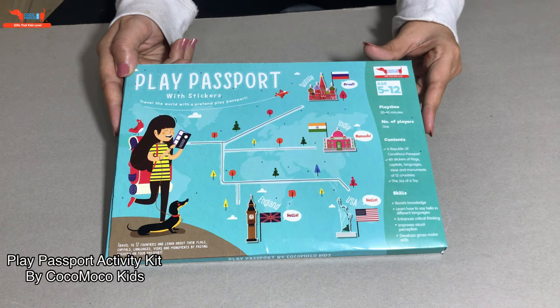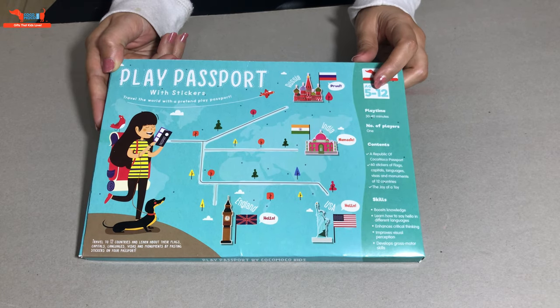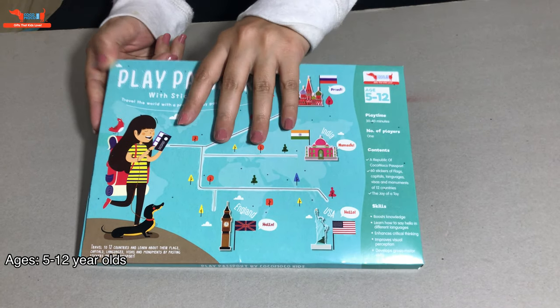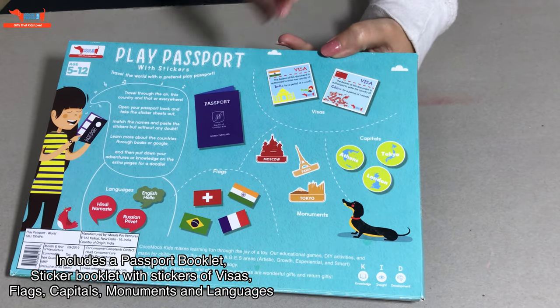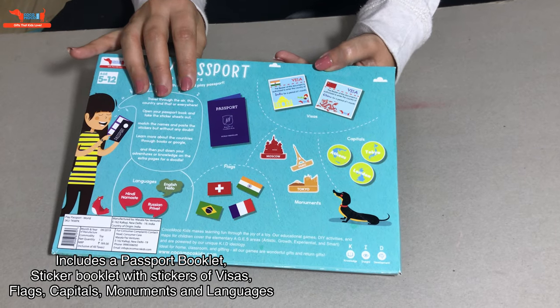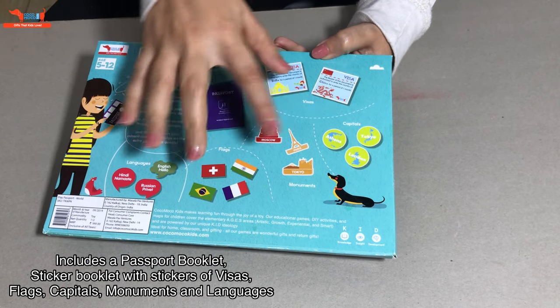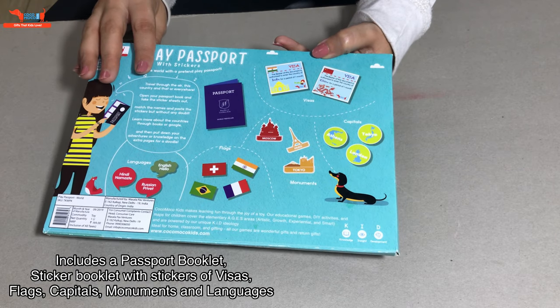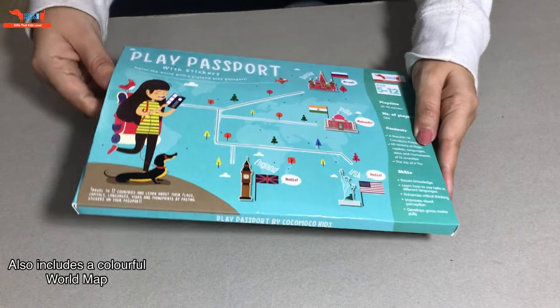Hi everyone, today we are going to be looking at the Play Passport Kit by Kokomoko Kids. It's for 5 to 12 year olds. Inside this box, we have a passport which you open up and you have to paste all these stickers on it. It also includes a sticker booklet. You have visa stickers, language stickers, capital stickers, flag stickers and monument stickers. You also get a world map inside it. Let's get started.